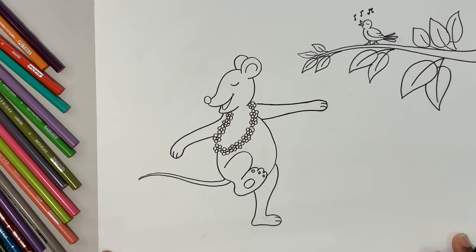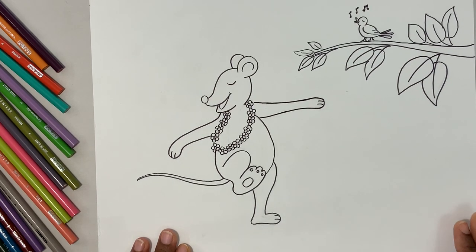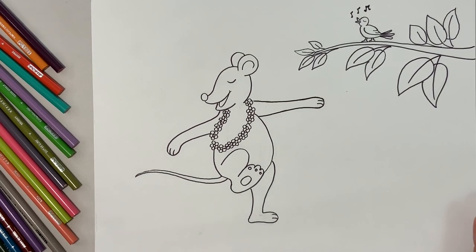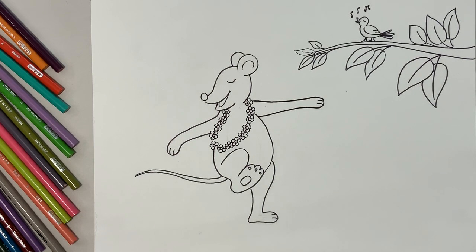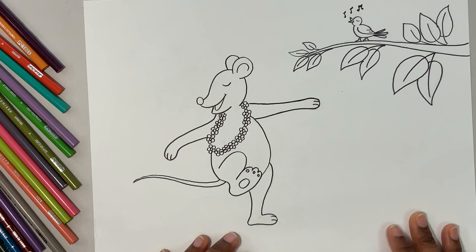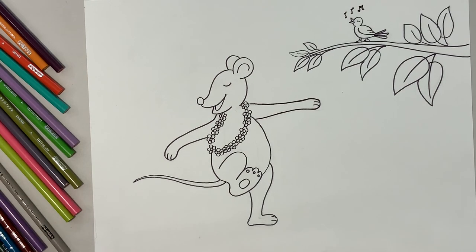Shall we go ahead and color? Now let's start the coloring. We are going to do the mouse in gray color and the beautiful garland in different colored flowers. Let's see what else we need to do. Let me first go ahead and color the nose and the inside of the ear — I'm going to use a peach color.